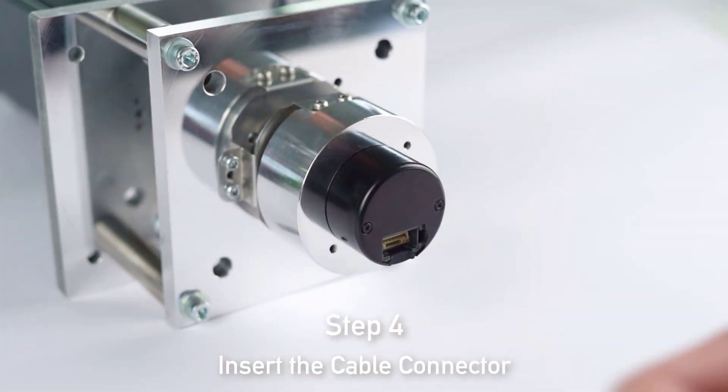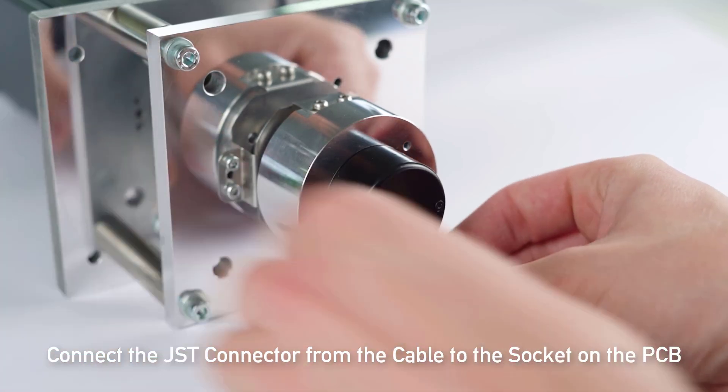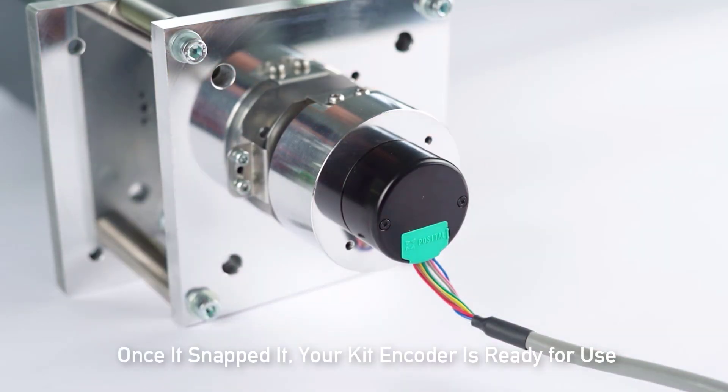For the last step, we are inserting the cable connector. Connect the JST connector from the cable to the socket on the PCB. Secure the cable by closing the housing with the provided cable clip. Once it's snapped in, your kit encoder is ready for use.